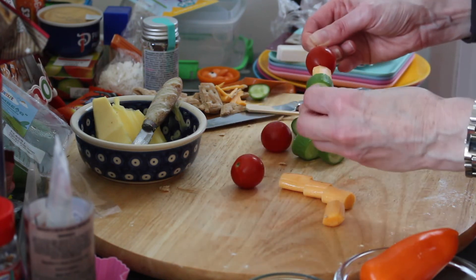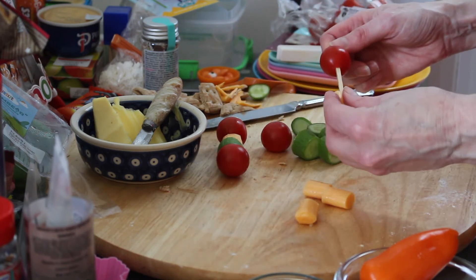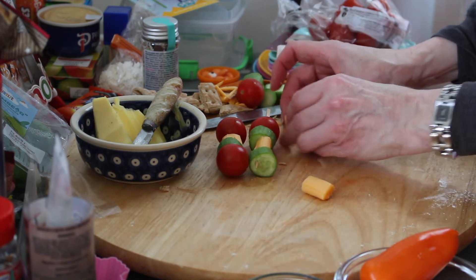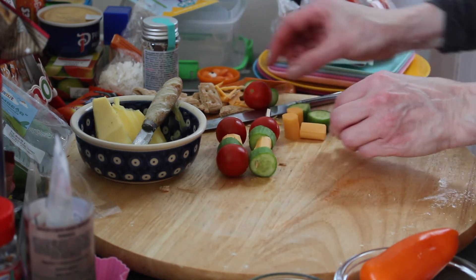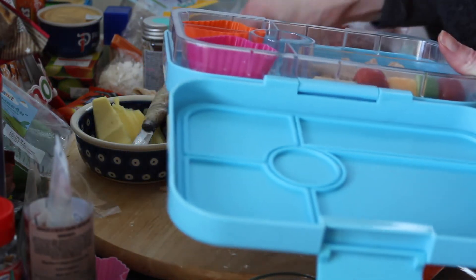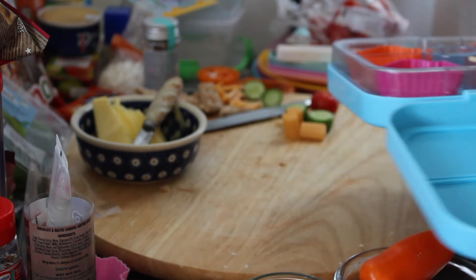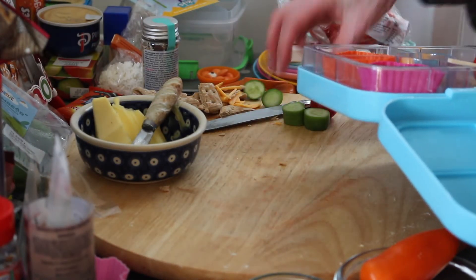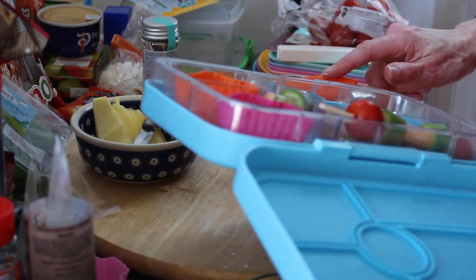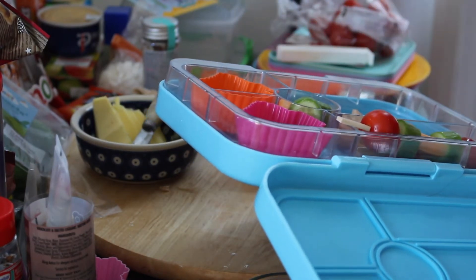We're just going to skewer these on alternately. Obviously if they don't like cherry tomatoes, substitute with something else — it could be red pepper. And then you can always just put these little bits in as well because I don't like to waste stuff, if you've been following this channel. We're going to put these little skewers in here — they fit quite nicely. I did have the idea to chop up some tiny bits of pepper so these can be like little baubles on the Christmas tree.